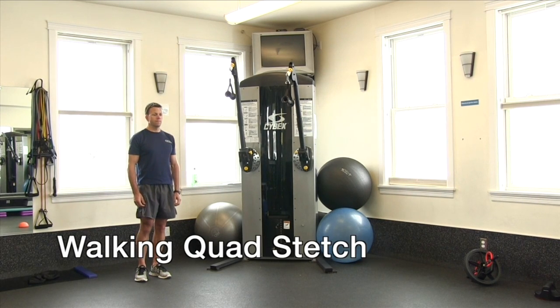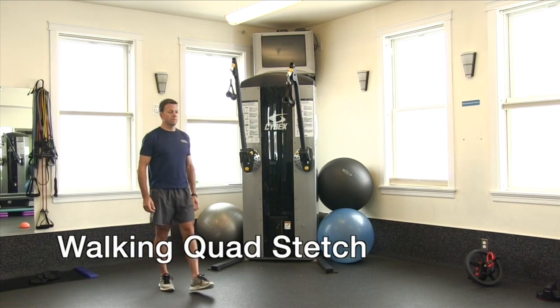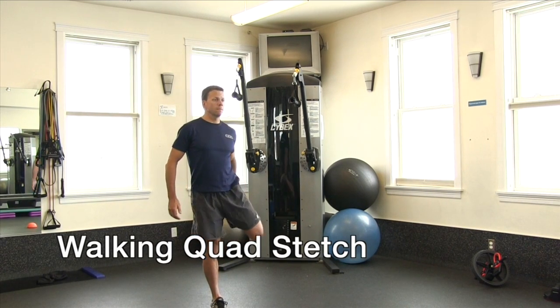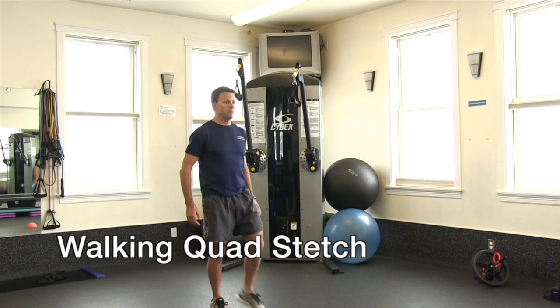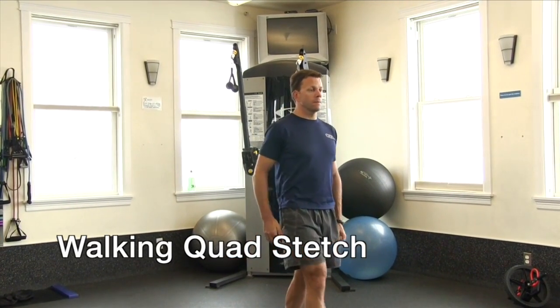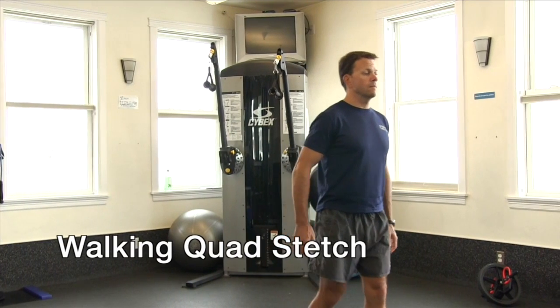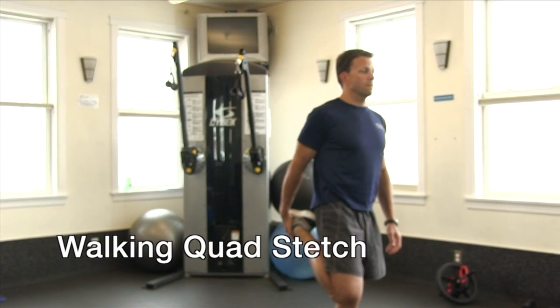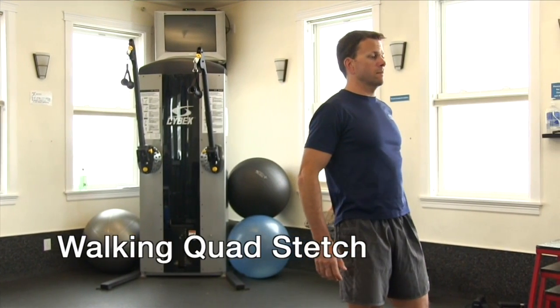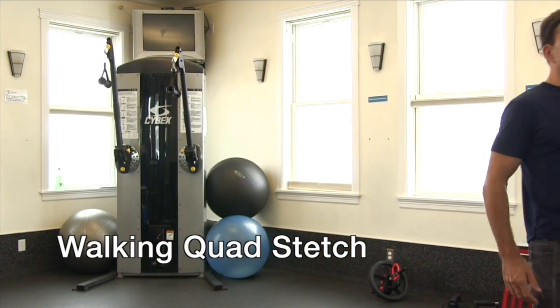Walking quad stretch. This stretch opens up the hips, stretches the front of the legs or the quadricep muscles, and helps increase blood flow to the knee joint. Reach and grab your foot, drop your knee under your hip, and push your hip forward. Feel the front of your leg and hip flexor stretch.